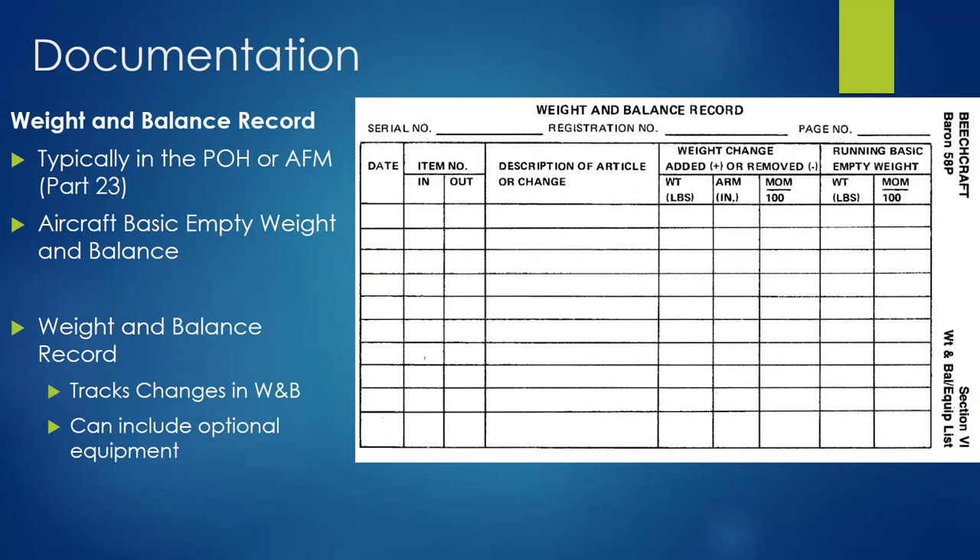If you get an STC or install kit from a manufacturer, it's going to tell you the weight and arm of all the equipment you're putting in — that's part of getting an STC. It'll also tell you the weight and arm of what you're removing. For example, if you're swapping one magneto for a different one, they know where the old one was installed and what it weighed. So changes in weight and balance from optional equipment can be updated by calculation.